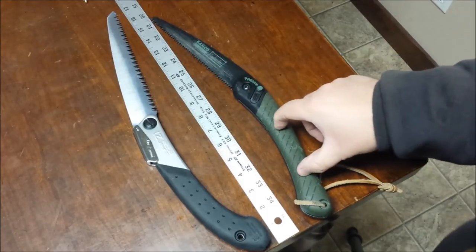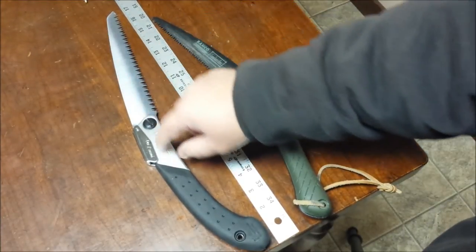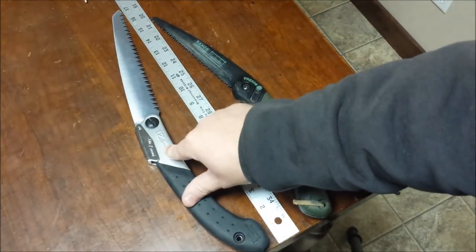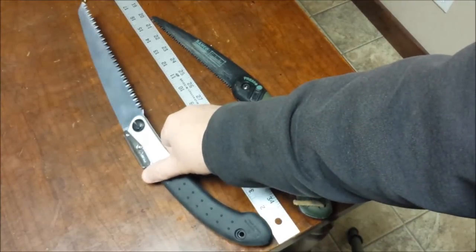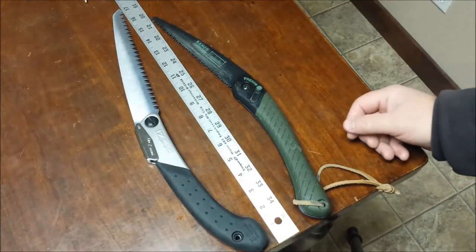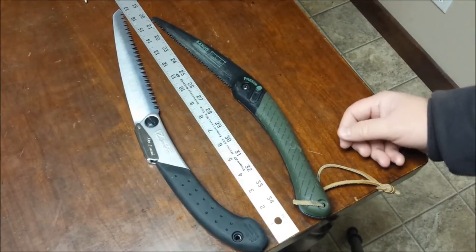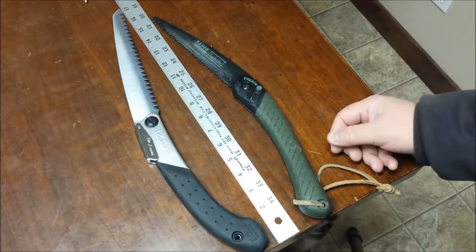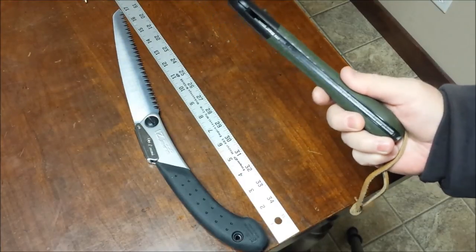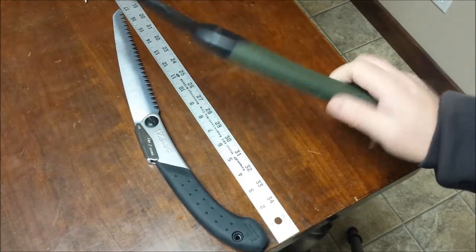On build materials: the Baco has a plastic handle with Swedish steel, while the Silky has an aluminum handle with a gum rubber coating over it and Japanese SK-4 steel. The aluminum seems pretty durable — I suppose with enough force you could bend it, maybe if you fell on it, but I've never abused one to that extent. Some people worry about the Baco's plastic in cold weather, but I've never even heard of somebody breaking one of these handles.